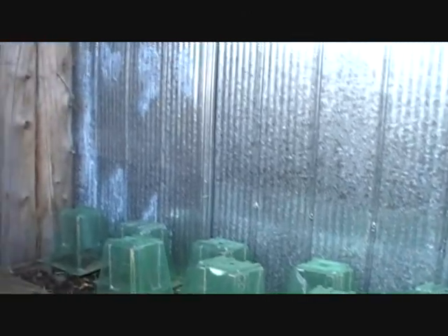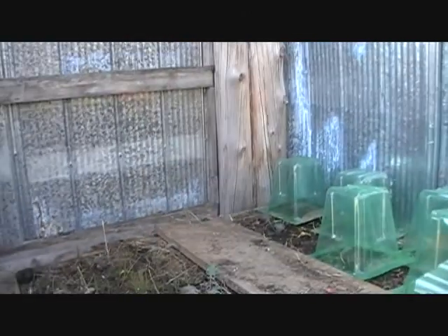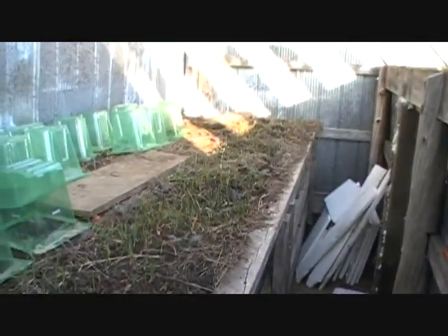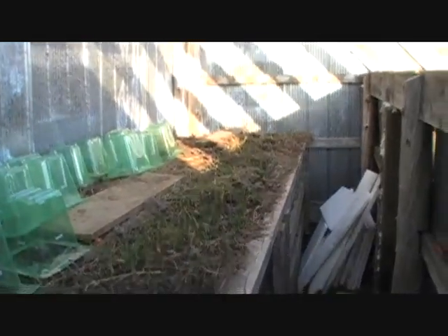Eventually we'll be growing things like tomatoes, cucumbers, melons, that sort of thing up the back wall, and growing our greens up at the front. And if this tech works out for us, we would likely build a larger unit or just add onto this one.